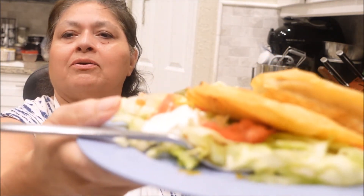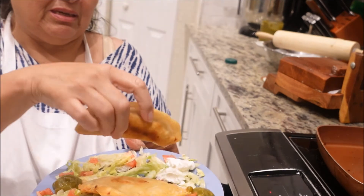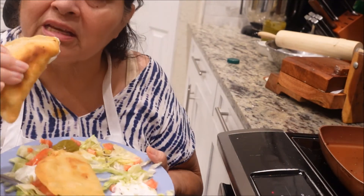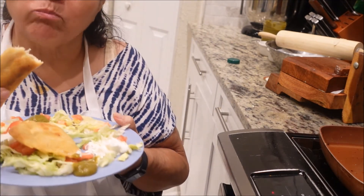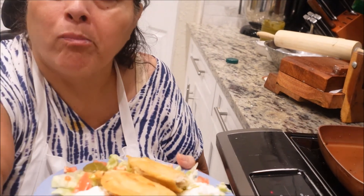Doesn't that look delicious? I've got sour cream and I've got salsa verde with a little salad around. And the chicken mozzarella empanadas — finalized. Okay, let's take that bite. I like to dip it in both of the things. Really, really good. And then a little bit of salad that goes with it. Awesome. Really, really good.